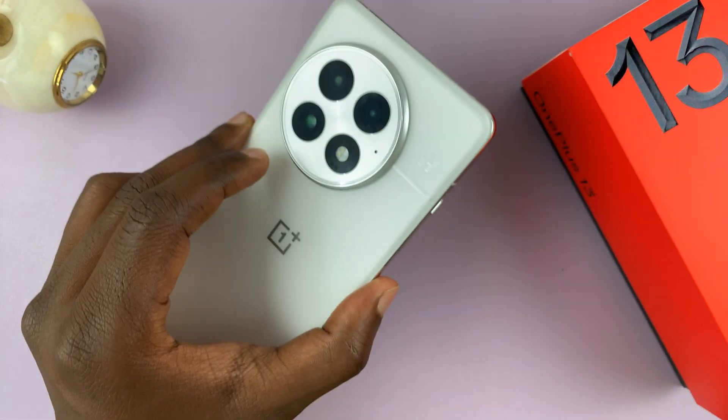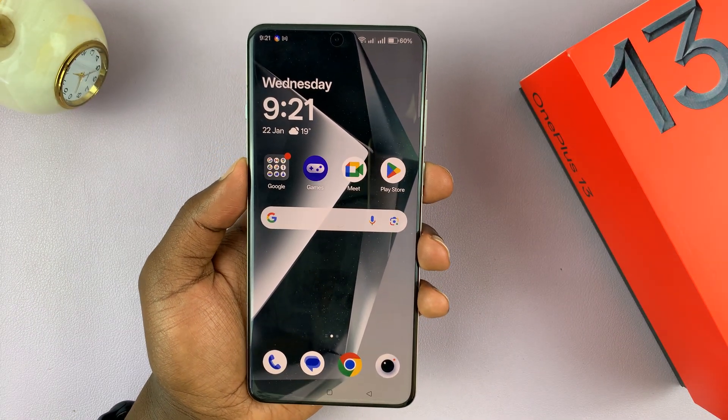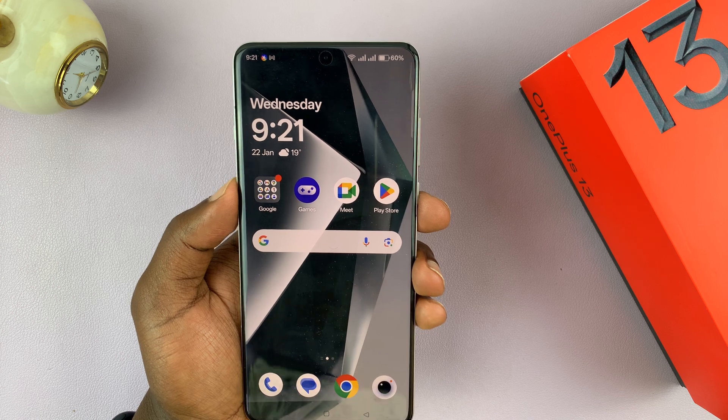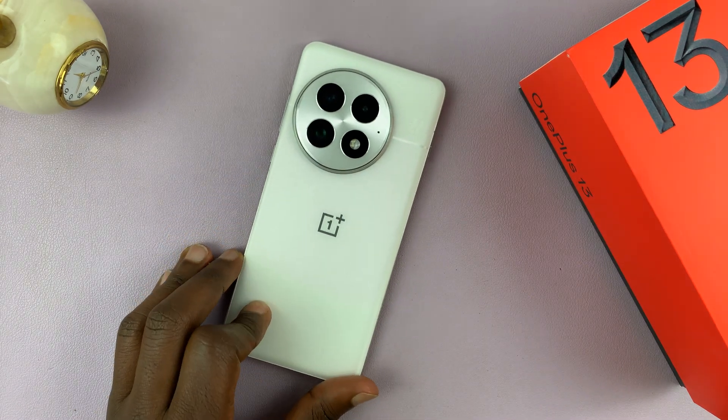That is basically how to set up a passcode on your OnePlus 13. If you wanted to, you could have set up a lock screen pattern or an alphanumeric password — it's just one of the three options you have. Thanks for watching, don't forget to like and subscribe, and good luck.